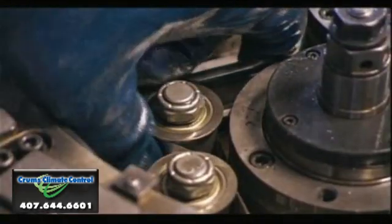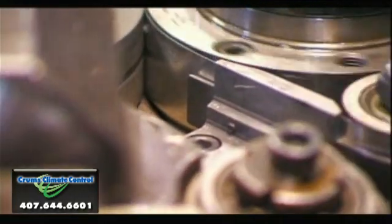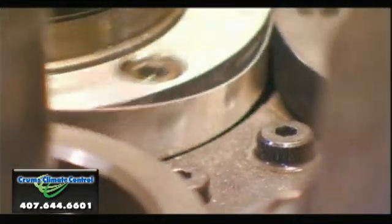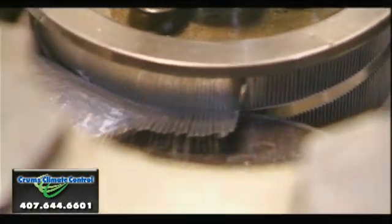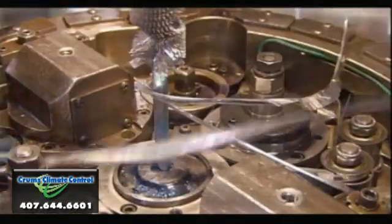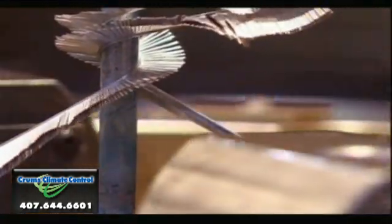To make the coil, workers position an aluminum tube, called the spine, in the middle of a special winding machine. Then they feed in an aluminum strip. The machine slits the aluminum strip into thin teeth, called fins, then folds and wraps thousands upon thousands of fins around the spine, making a material they call spine-fin tubing.